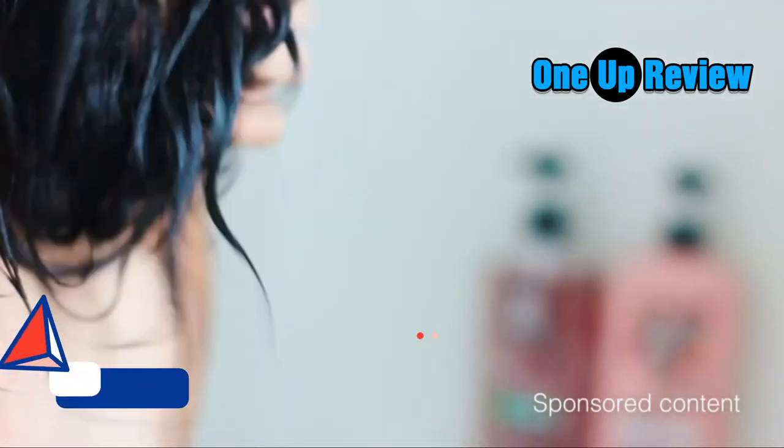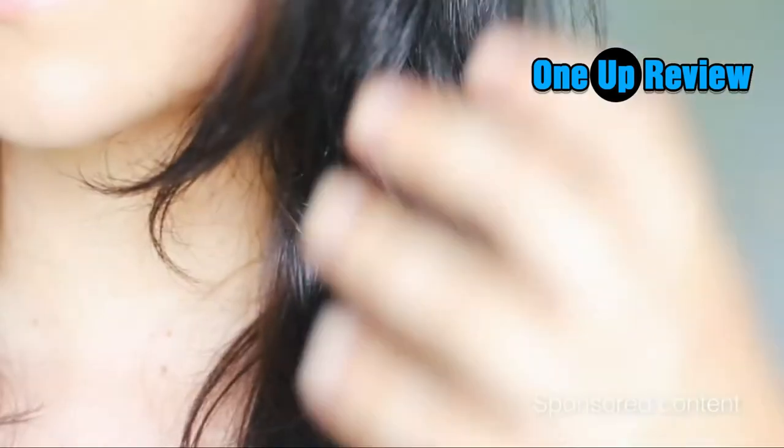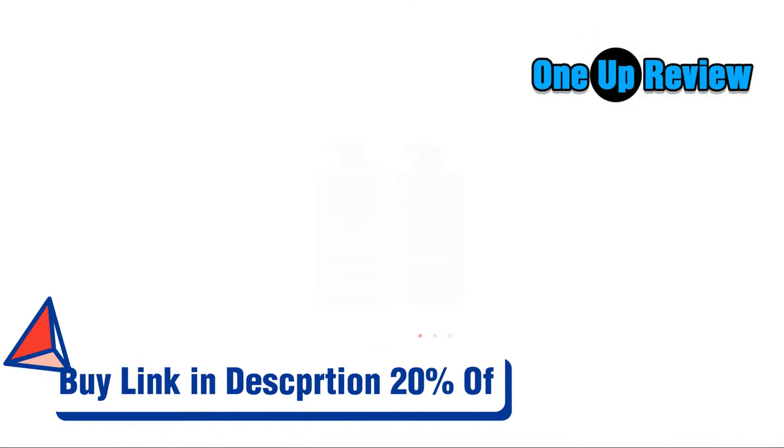Plus, the scent of the shampoo and conditioner really lasts in your hair even after you style it, which is a major plus — because I wash my hair once or twice a week, I love that it lingers. Look at how shiny and defrizz it is — oh, so good.